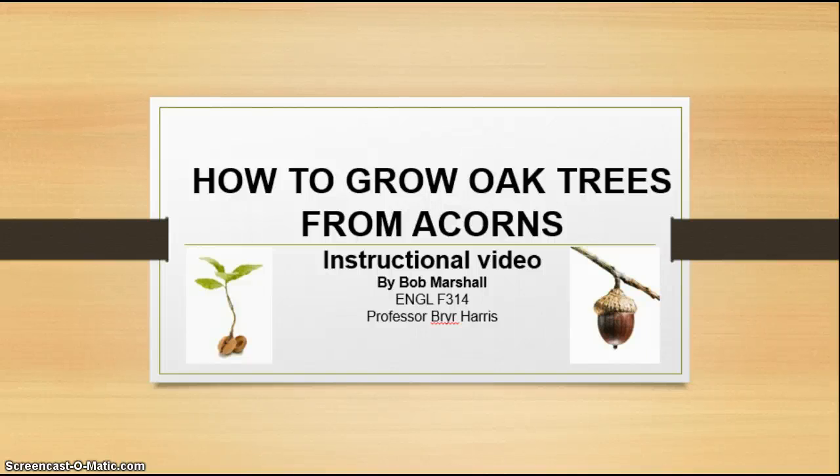Hi everyone, this is Bob Marshall for Professor Harris's English 314 class. This is my instructional video on how to grow oak trees from acorns. This is my passion — I love growing trees, have grown trees since I was a little kid. And this is just one of the niches that I've always loved. So I'm going to share with you one of the traits of growing trees directly from seed.